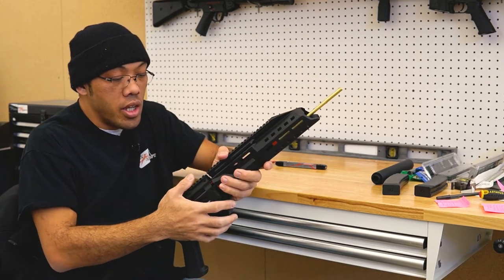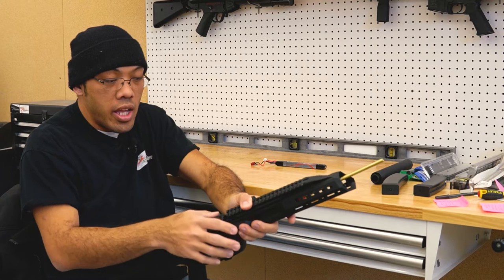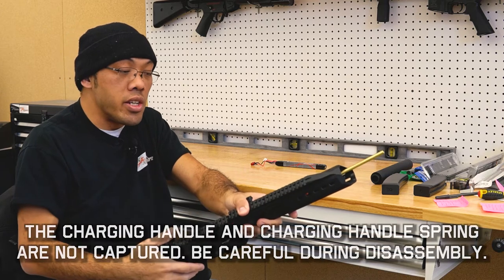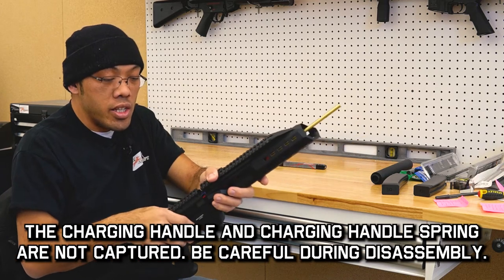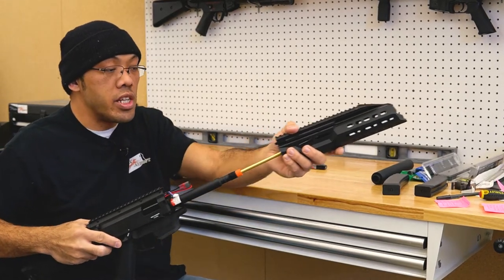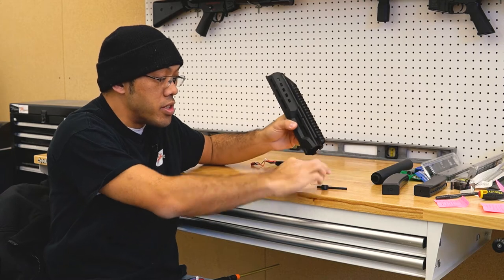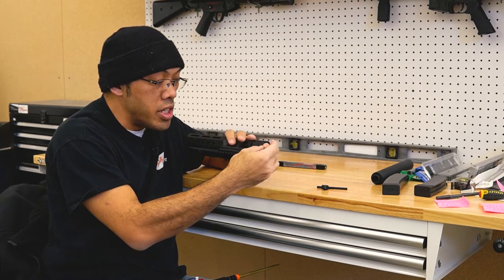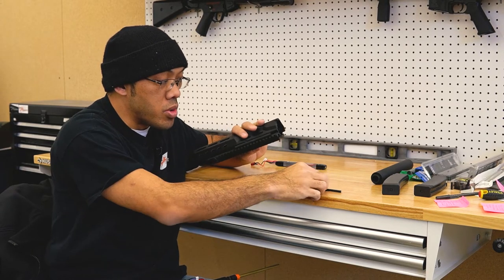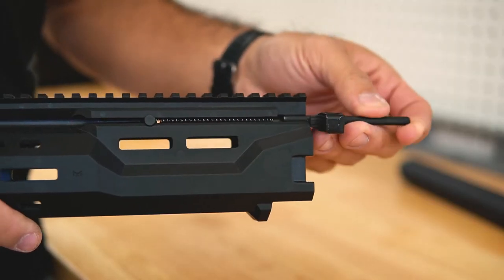To remove the handguard, now that I've freed it, I'm going to carefully pull forward, keeping my thumb here as a technique to keep the charging handle from flying off. This isn't captured, so it could come out on you — some people thought they broke it, but no, it's just not captured. Slide it forward, and this is where you could switch it to the other side if you wanted. The spring comes out — put the bigger coil side in first, with the thinner, smaller diameter side of the coils towards the shooter, then put the charging handle back in.